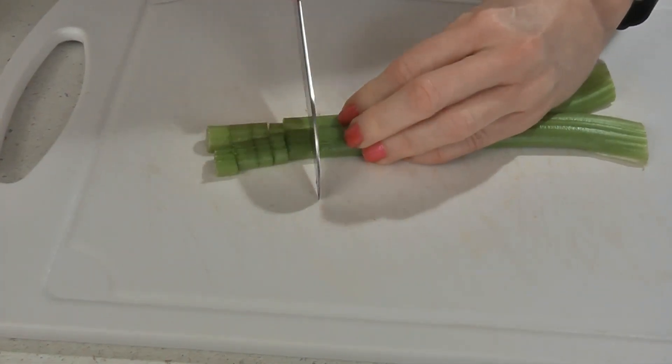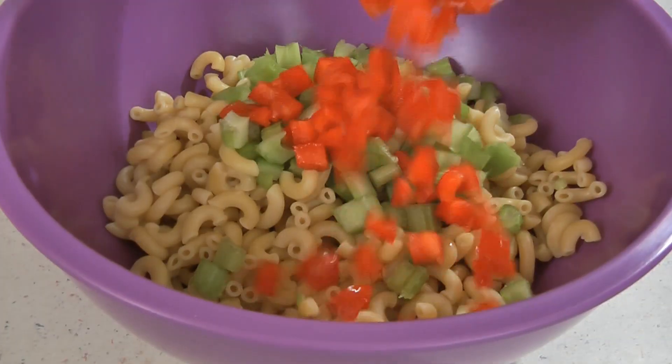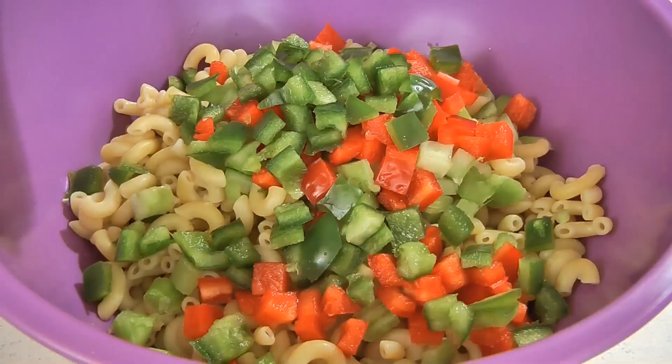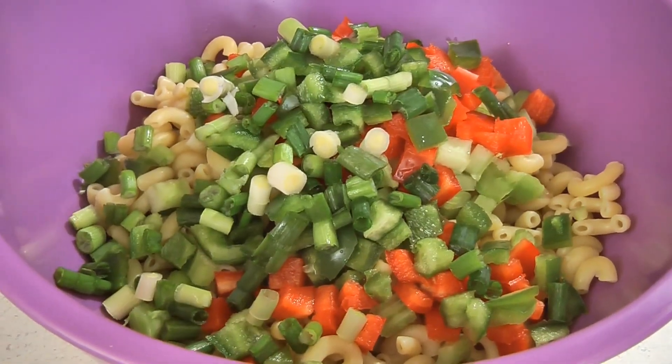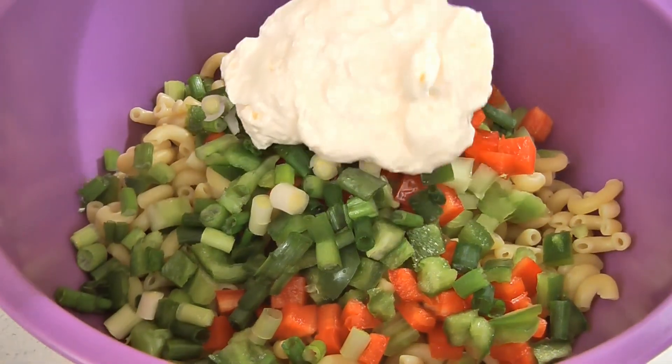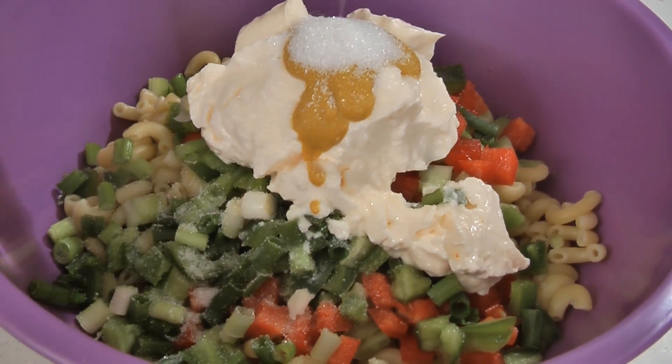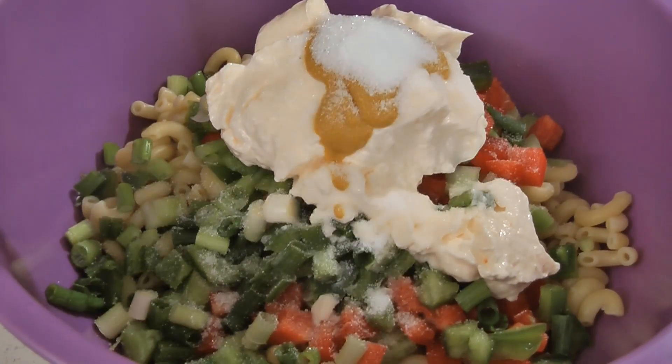Once the macaroni has cooled, add one cup of diced celery, a half cup of diced red pepper, a half cup of diced green pepper, a fourth of a cup of sliced green onions, one cup of mayonnaise, two tablespoons of vinegar, one tablespoon of mustard, one tablespoon of sugar, one teaspoon of salt, and a fourth of a teaspoon of pepper.